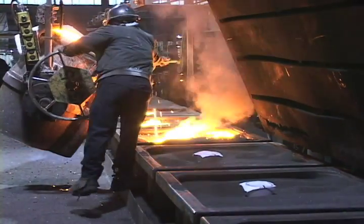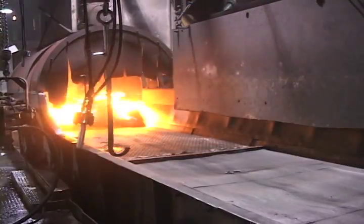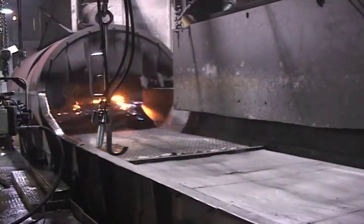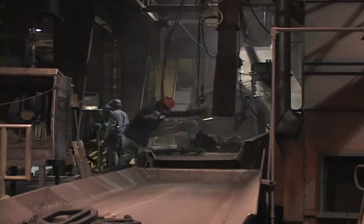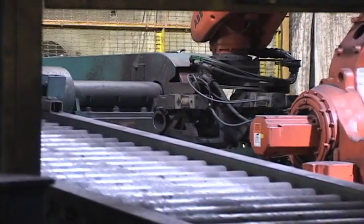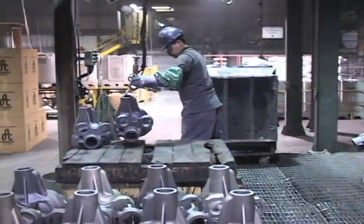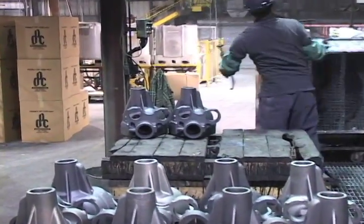Once poured and cooled, the castings are discharged from the flasks in a shake-out process. As the lost foam process yields no parting lines or flash, very limited gating, and usually no risers, the castings generally can be moved to a simple automated finishing process. Even the surface finish is near net, and the part is ready to be shipped.